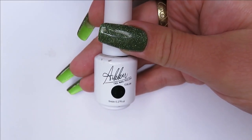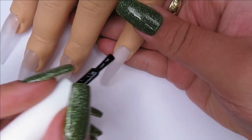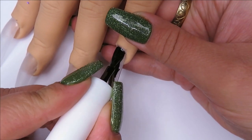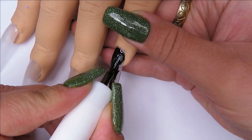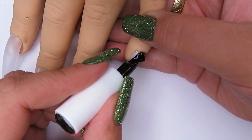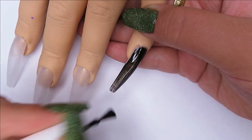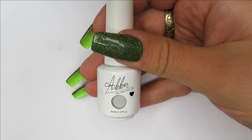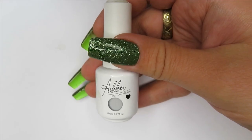Hello everyone, welcome back to my channel. For today's video I'm going to be doing my annual set of IT nails from the movie IT. This will be the fourth year I've done this set of nails — it'll be my third year posting a video on them on YouTube. I will leave a link to previous videos down in the description box if you'd like to watch them too.